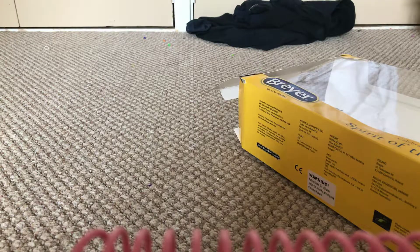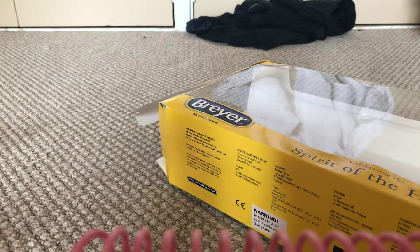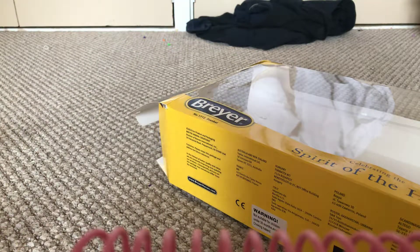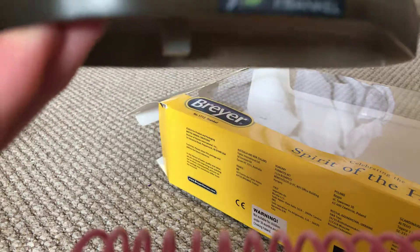I think he actually comes in a really big box because he's a really good model. Oh my goodness, this model is amazing — except for the stupid scratch that I caused. I'll show you the stand quickly. This is the stand, it's really cool. There's a name on the side.